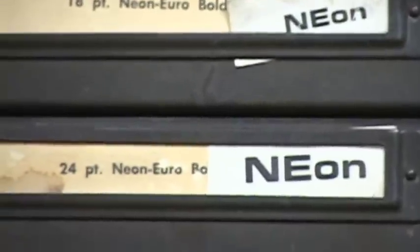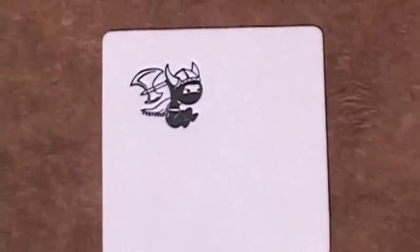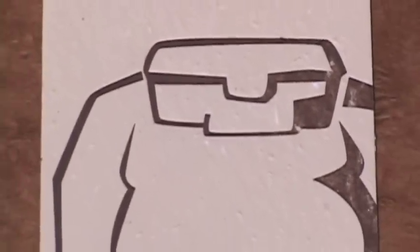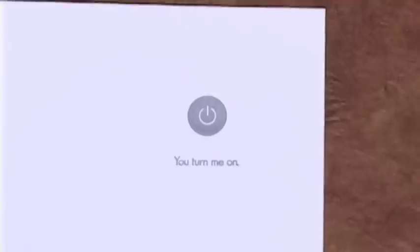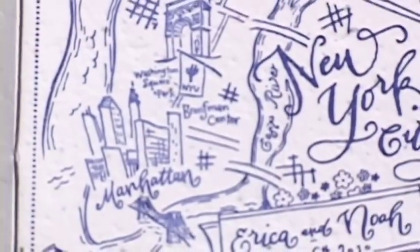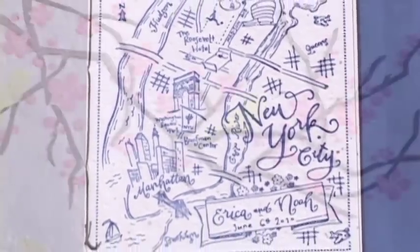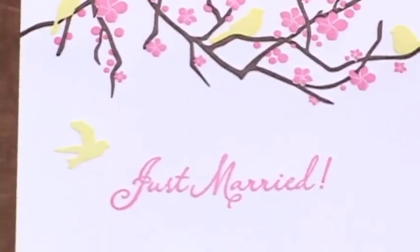I think the big revival in letterpress has come about because of the capability or the ability now to go from the computer to letterpress. The draw of the modern letterpress is deep impression — punching that type into the paper and making it really look cool, to have a real deep impression in the paper. The look of letterpress is really unique. It allows you to print on different substrates and different materials that you simply can't run through a digital printer.